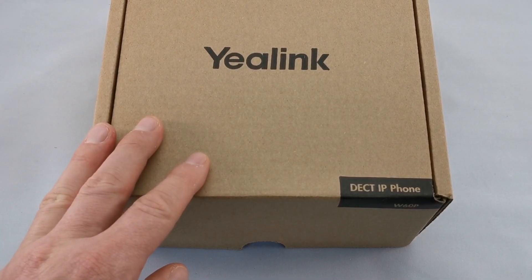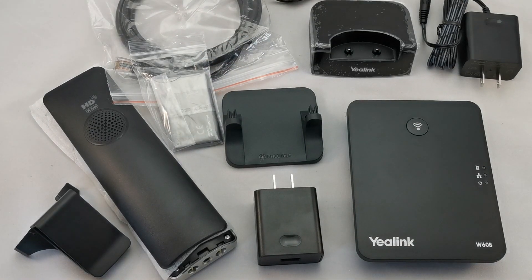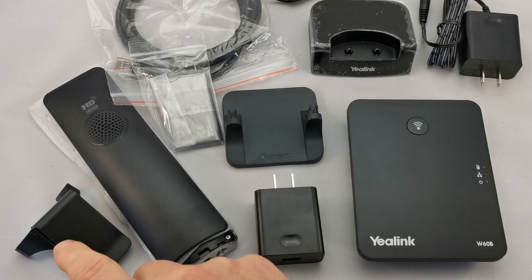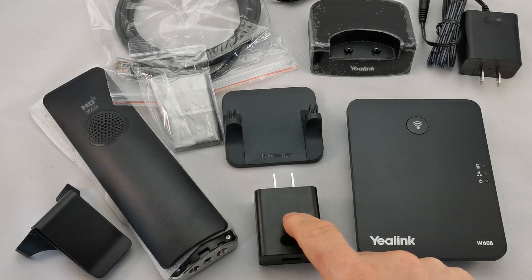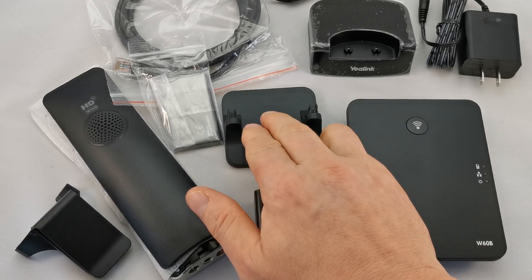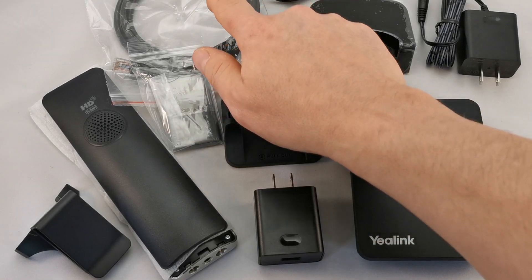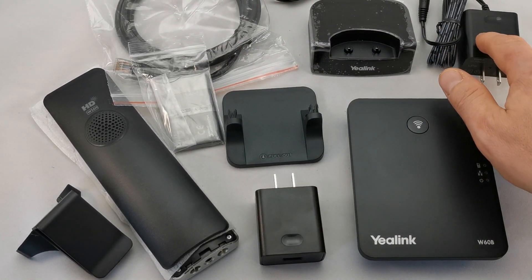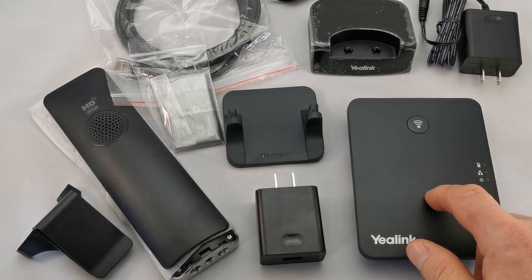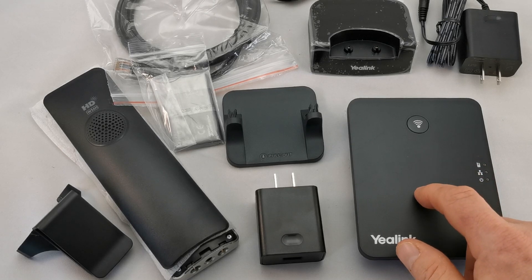Using the magic of the internet, we're going to very quickly unbox this phone. Shazam! As you can see here, we've got a phone, a belt clip for the phone, a charger for the phone charging base, the stand that helps this little base unit remain upright, a battery, a network cable, a charging base for the phone, and a power adapter for the base unit if you're not operating it using power over ethernet or a power over ethernet injector.